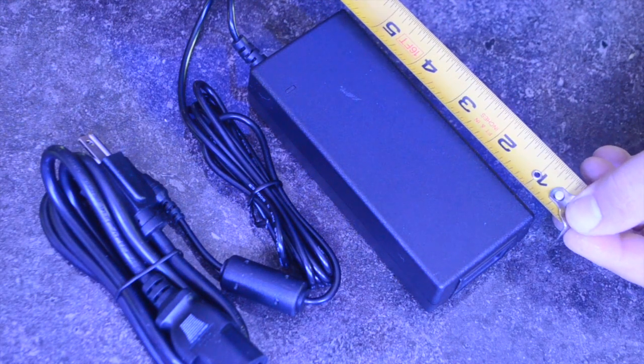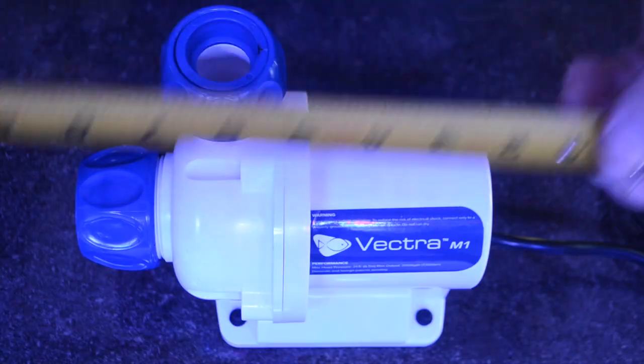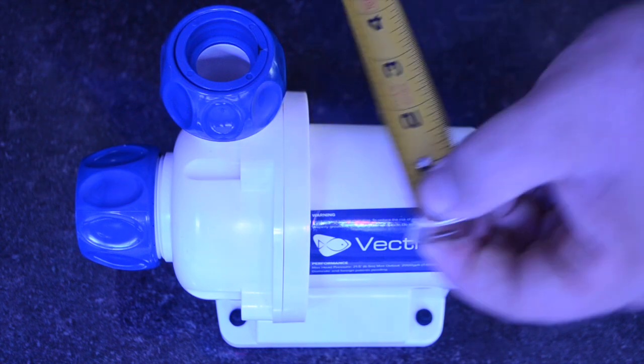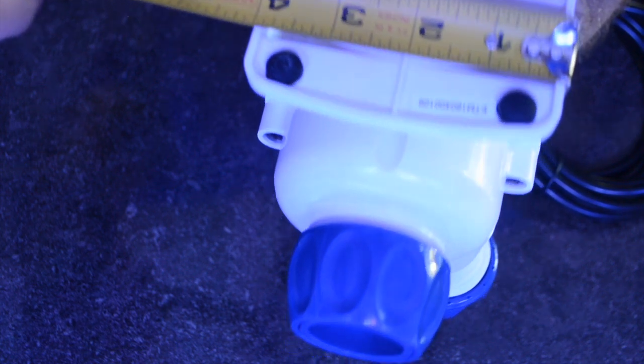Here's a quick look at the power brick — it's almost 6 inches long and 2.5 inches wide. The Vectra pump itself is 7 inches long, 4 inches at its widest, and stands 5.5 inches tall.